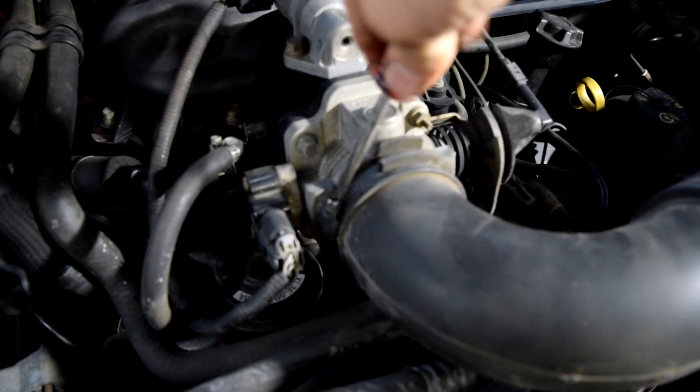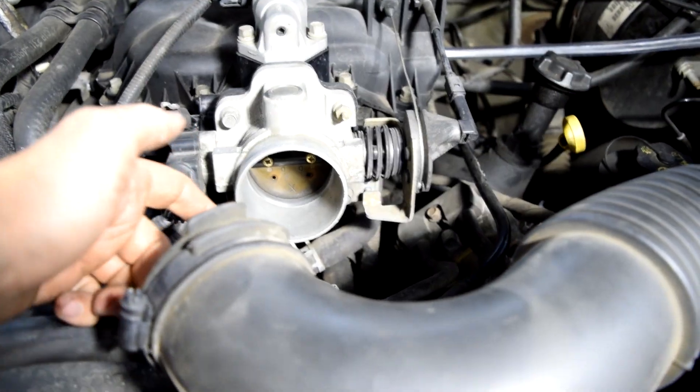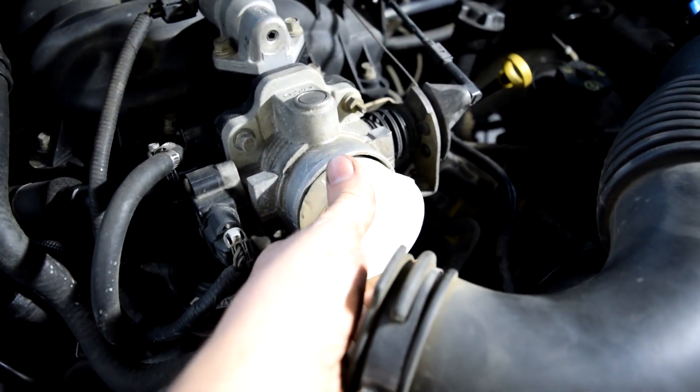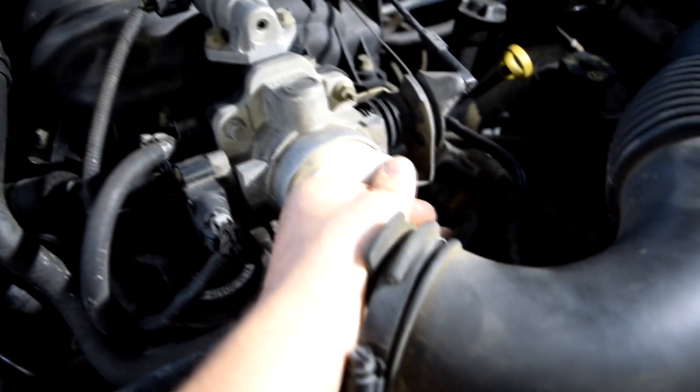Next we're going to have to remove this air intake tube that goes to our throttle body, and then we need to find a way to block this. I'm lucky enough to have this PVC cap that fits exactly inside this throttle body, so this is going to seal it pretty good.